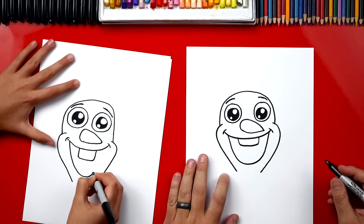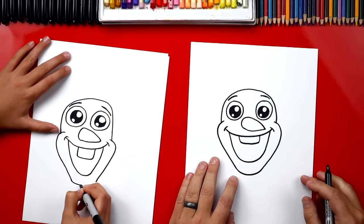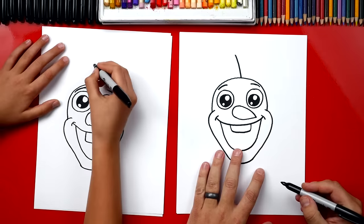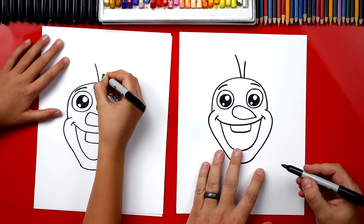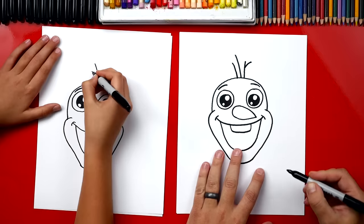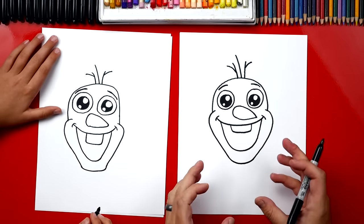Now it's starting to look like Olaf! And then down here we're gonna connect those two lines for his neck. Now let's draw the sticks coming out of his head. We're gonna draw one stick — that's the big tall one in the middle. Then we're gonna draw another one coming out; this one's shorter. And then we're gonna draw another curve coming out the side. Now we're gonna repeat that over here — short stick and then a curve coming out the side. It kind of looks like his hair. Now we're all done with his face.